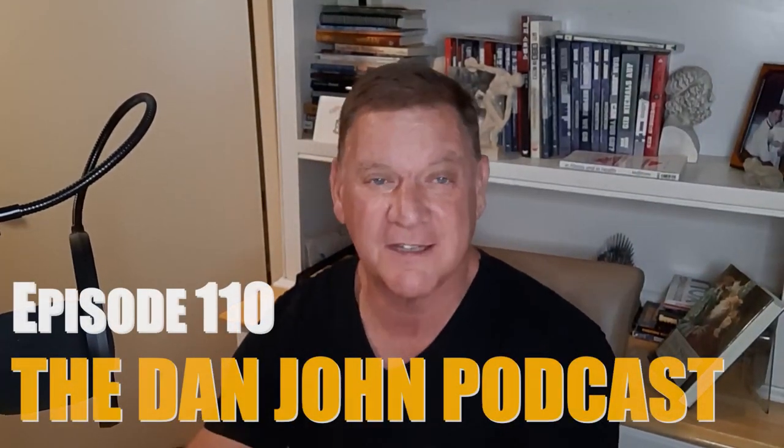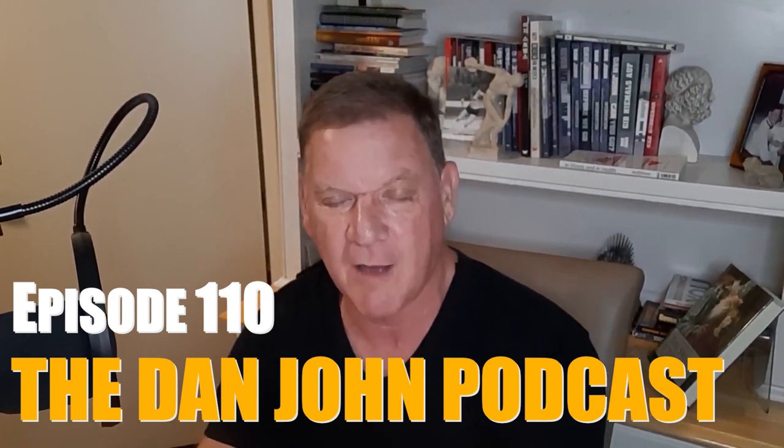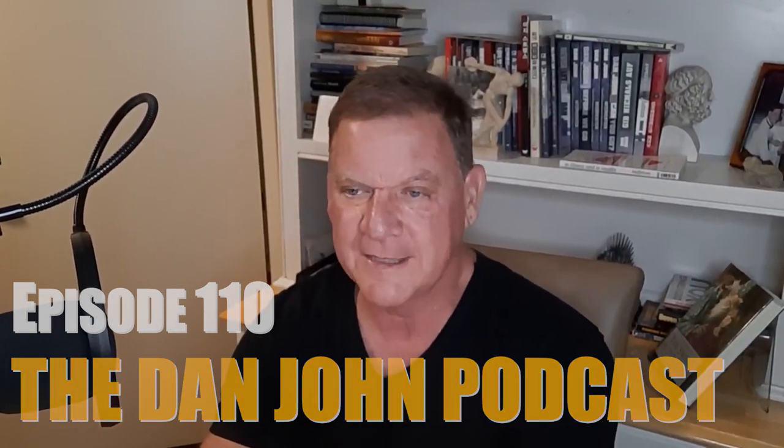Hey, hello and welcome back, everybody. This is episode 110 of the DanJohnUniversity.com podcast. 110 — that's the first barbell set I ever owned. It was 110 pounds, so this is going to be a great one.